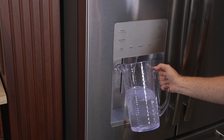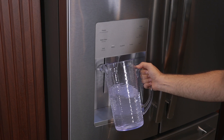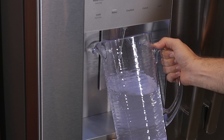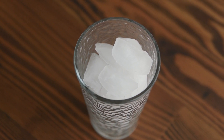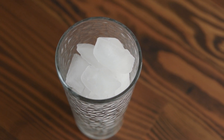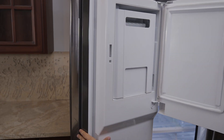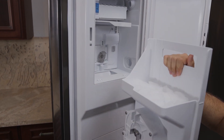For both bottom freezer and side-by-side models, you'll want to clear out the system after installation. Dispense about two gallons of water, which runs about five minutes. Air bubbles may cause the water to spurt out during this time. If your model does not have a dispenser, you may notice a few black specks in your ice during your first few harvests. This is residual carbon from the filter and is harmless. Simply empty your ice bucket and the system will clear itself out after a few cycles.